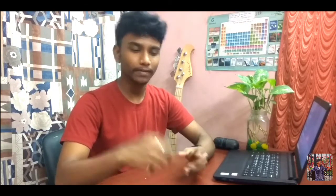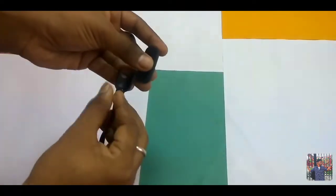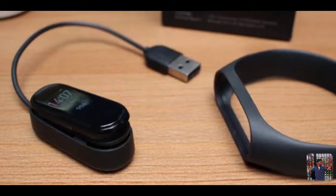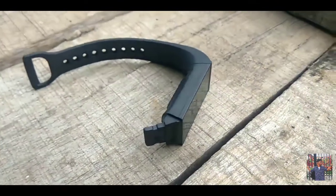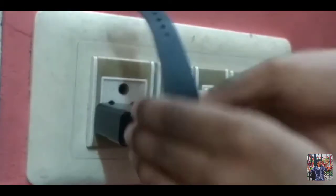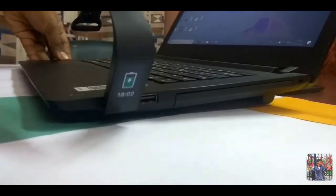We have a charger like this connected to the watch. In Mi Band HRX Edition and Mi Band 3i, we have a cradle charger. In Mi Band 4 also we connected to a cradle. But with the Redmi Band, we have a USB charging type, which is a major advantage. You can charge it with a phone charger, in your laptop's USB port, or with a power bank.